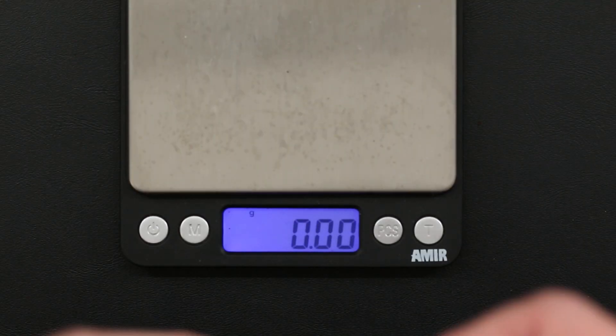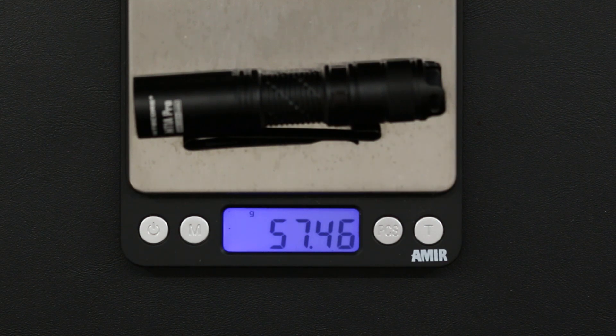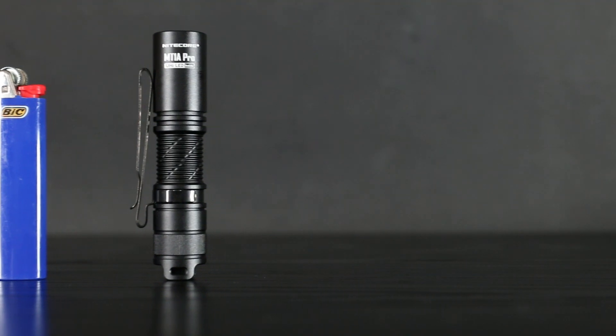The MT-1A Pro weighs in at 52 grams, including battery. It also features an IP68 ingress protection rating against water and dust, along with a 2-meter submersion rating and 2-meter impact resistance rating, providing a strong, reliable flashlight in a very compact package.